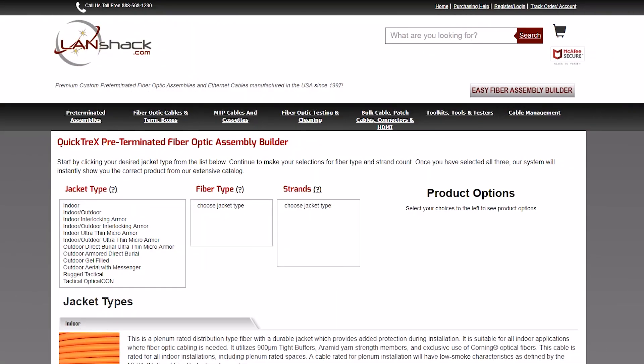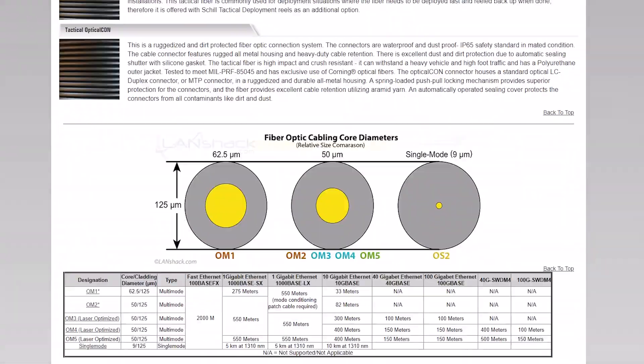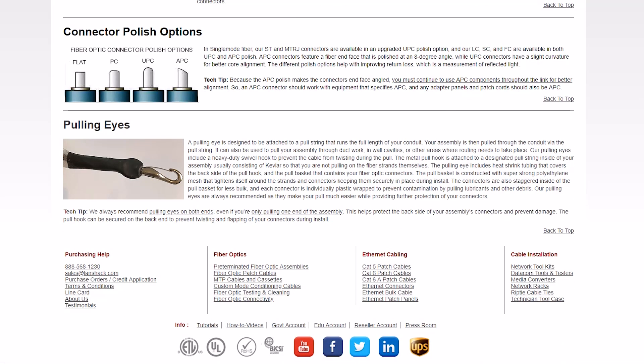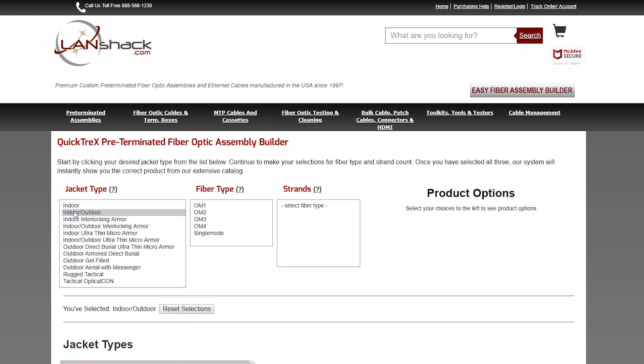Our builder allows you to narrow down the exact assembly you need in seconds. This page also has the valuable information you'll need to assist you in selecting the exact assembly for your install. You first select your jacket type, which then populates the available fiber types and strand counts in that category.